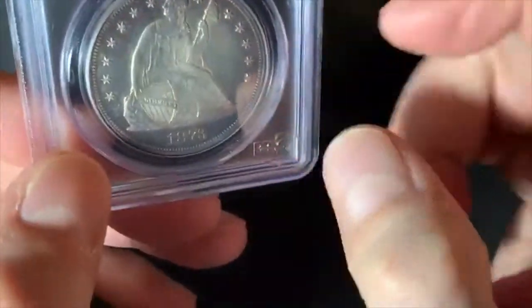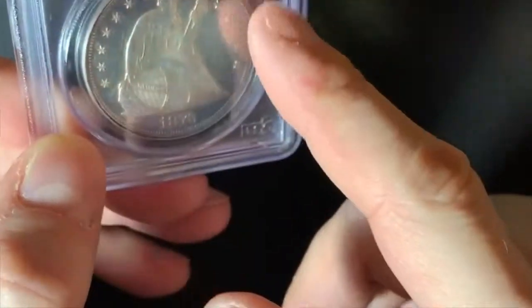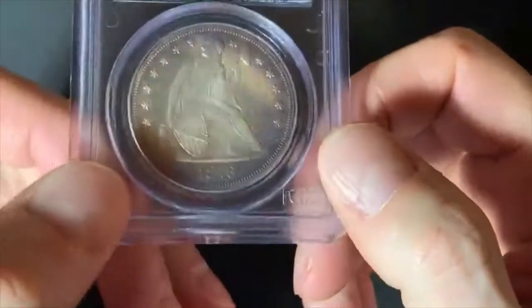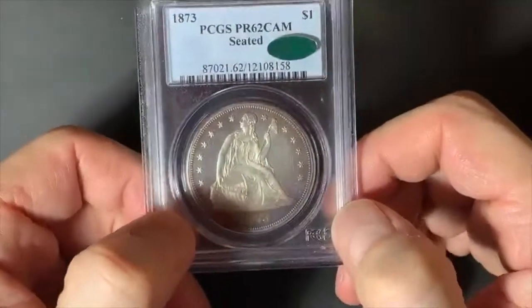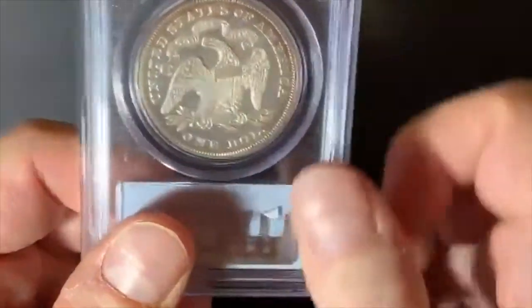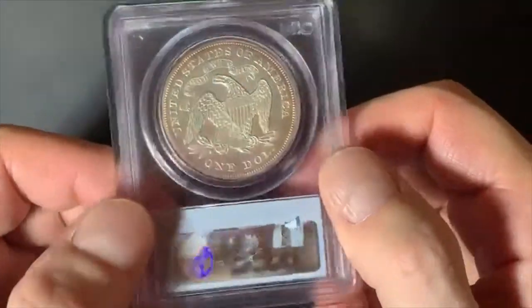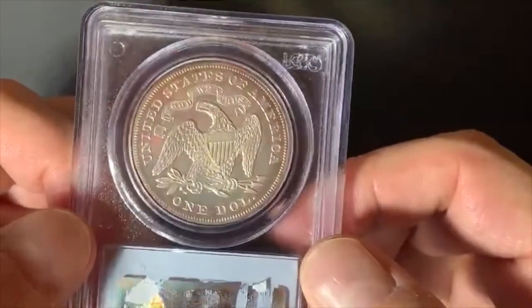Really nice coin. You can see some toning around the edges here, pretty much all the way around. I don't know if it's album toning or what, but it's a really nice coin — pretty rare. I don't know what the rarity rating is, whether it's an R3, R4, or R5. Maybe someone can tell me in the comments.